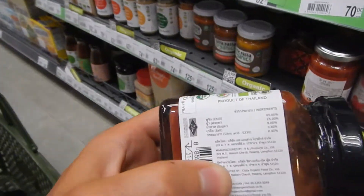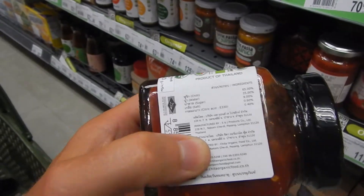And then just chili, water, sugar, and citric acid.